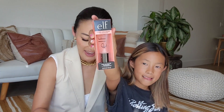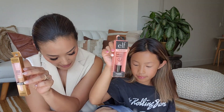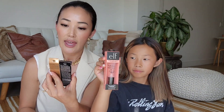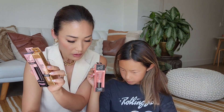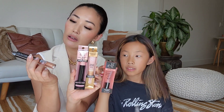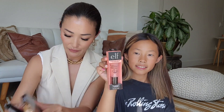Eyes with Face — and I think we have some more stuff from them too. Power Grip primer — ooh, primer. And then we have a highlight and a mascara. What else? We have a plumping lip gloss — so pretty. These are beautiful.